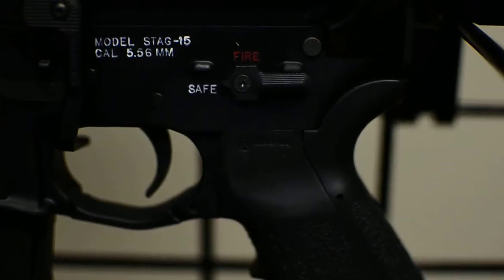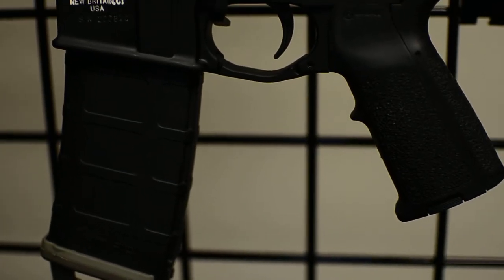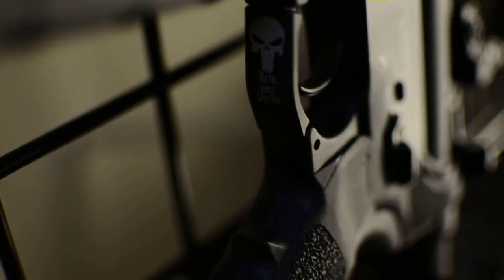This is the Magpul trigger guard — it's a little something different. Hopefully I can get a nice picture of it. It actually has a Punisher logo on it — I thought that was pretty cool.